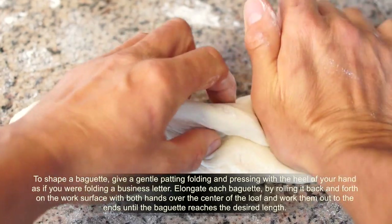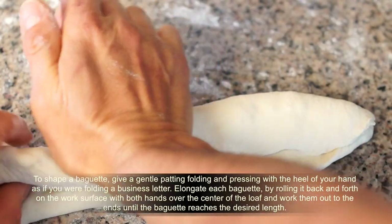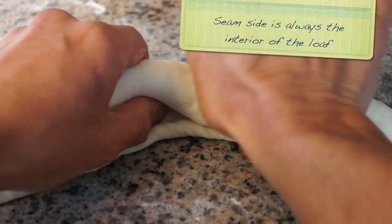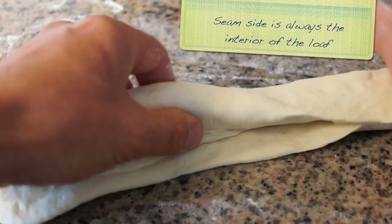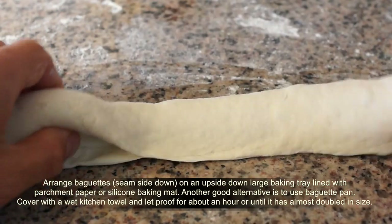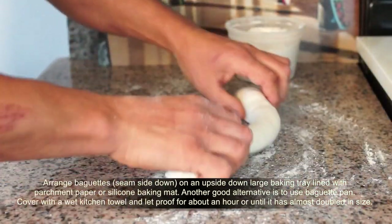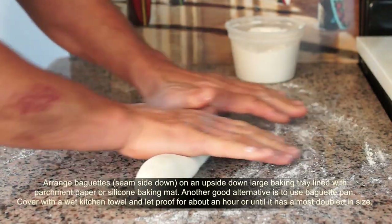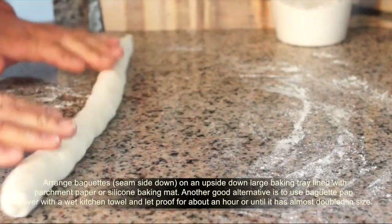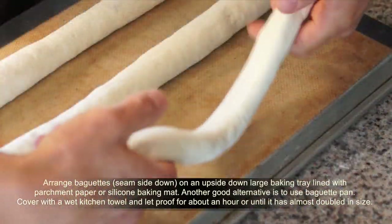To shape a baguette, it is not complicated. Give a gentle padding, folding and pressing with the heel of your hand, as if you were folding a business letter. Elongate each baguette by rolling it back and forth on the work surface with both hands over the center of the loaf, working them out to the ends until the baguette reaches the desired length.